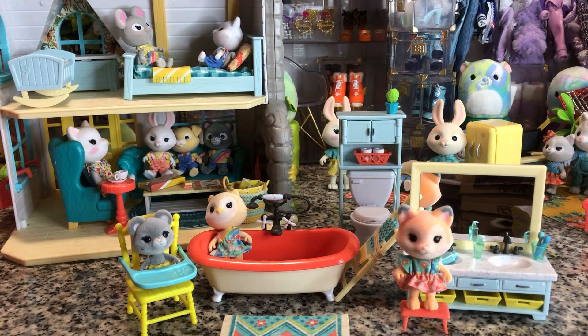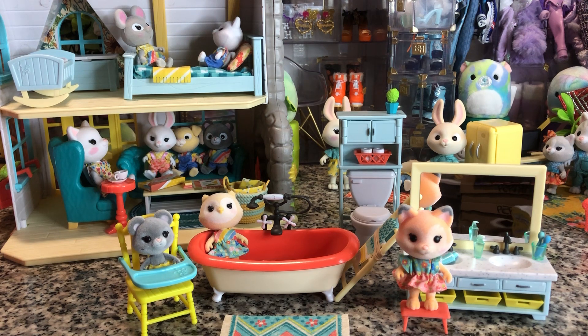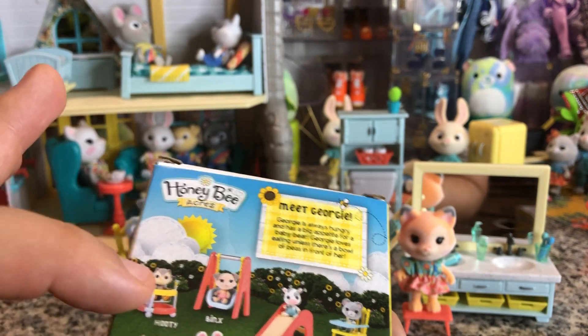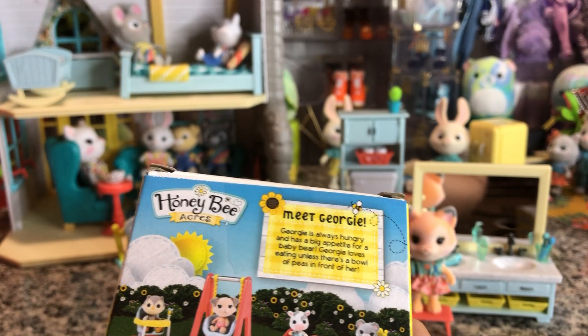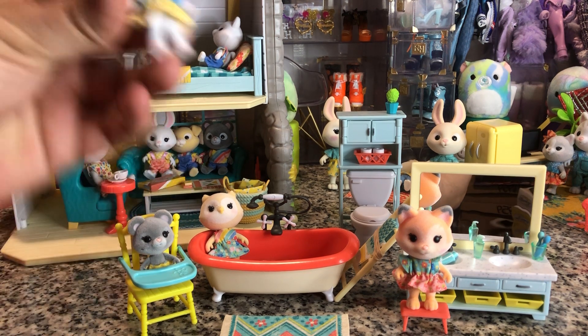I really do hope they release some more family packs because so far we only have one owl and one cow, and one fox. We do have little baby versions — little owl Hootie and little owl Moo. And then Mimi is a cat, not a fox. So this is the only fox we have and I'm hoping we do get a family four pack of her, as well as with the cow because this little cow is so cute.